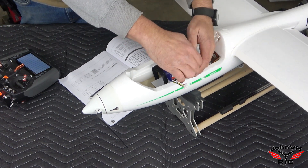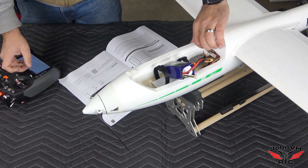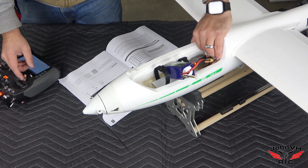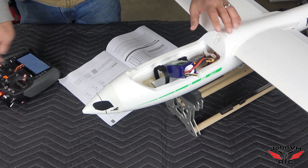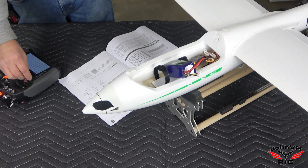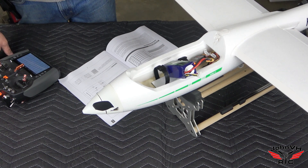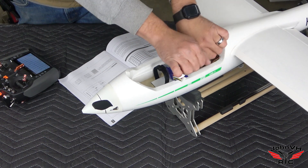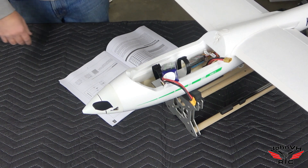Let's calibrate the ESC — always remember to do this. Unplug, go to full throttle, plug it in until it beeps, then go to idle. All the servos are moving. Now I'm going to pop the wings off — they're so big — and go to the tail to start hooking up linkages, since we know everything is centered right now. Then we'll get all the things tightened up.